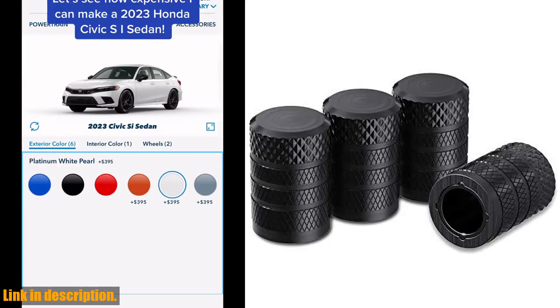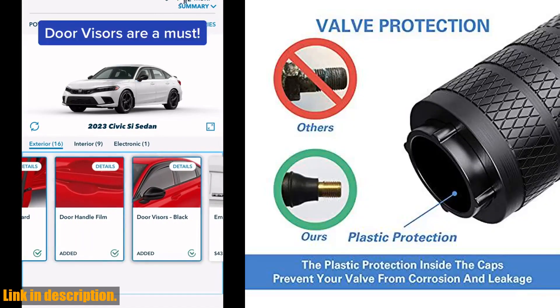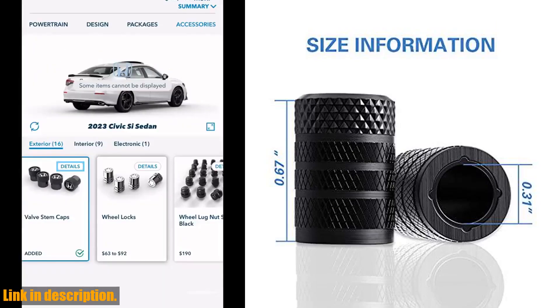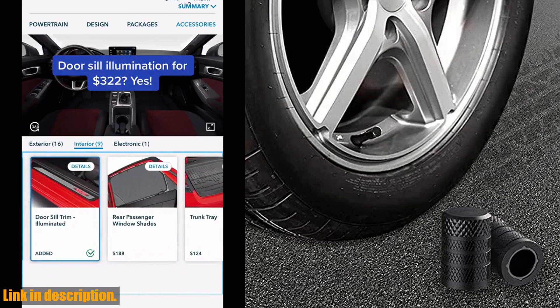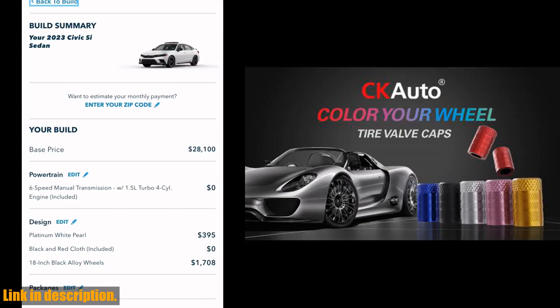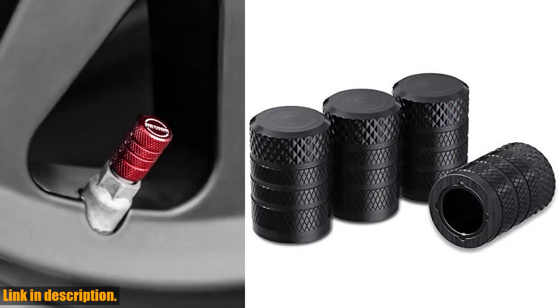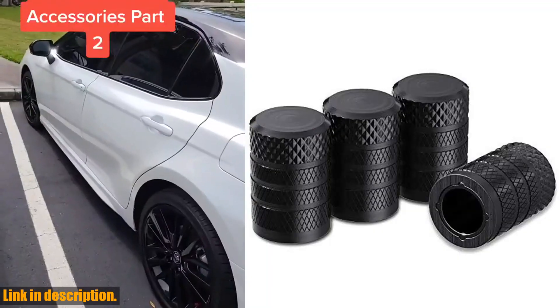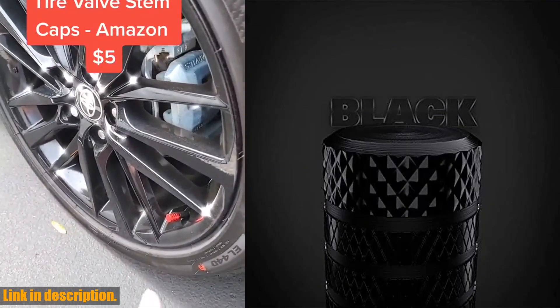Hey there, welcome back to our channel. If you're new here, don't forget to hit that subscribe button and turn on the notification bell, so you never miss out on our latest reviews and recommendations. Today, we're talking about the Cotto Tire Valve Stem Caps — and let me tell you, these little caps are an absolute game changer for your vehicle. These valve stem caps are made of high-grade lightweight aluminum alloy, with an anodized and powder-coated finish, making them incredibly strong and durable, as well as sleek and stylish. The plastic inner valve cap design ensures corrosion resistance, addressing the common issue of metal materials rusting in the presence of water and oxygen. Installation is a breeze with the tire valve cap rotating thread, making it easy to twist on and off. With an inner diameter of 7mm and an inner height of 13.8mm, these valve caps are a universal fit for most cars, bicycles, SUVs, trucks, RVs, and other motor vehicles.